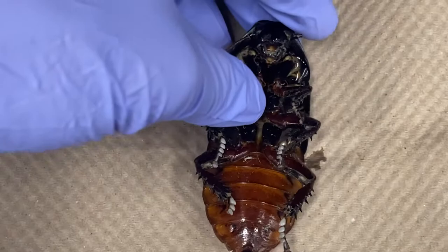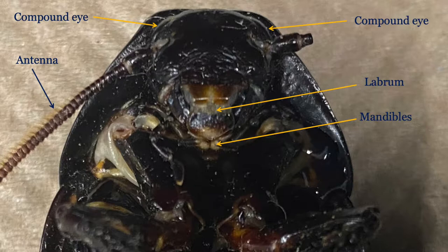Let us turn the cockroach over and take a closer look at the ventral side. Beginning with the head, you should be able to see the antenna, compound eyes, and some of the mouth parts. In this diagram, the labrum and mandibles are identified. The labrum acts like an upper lip, while the mandibles are chewing structures similar to the vertebrate jaw.